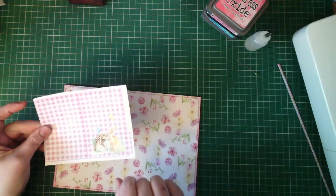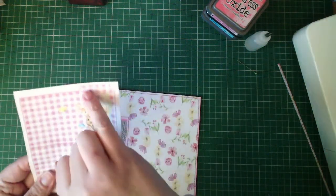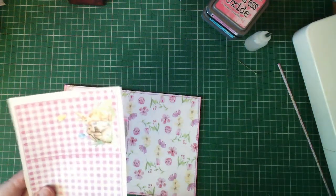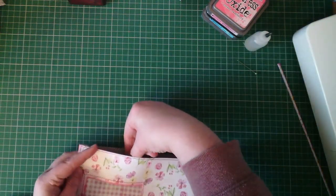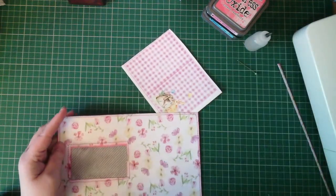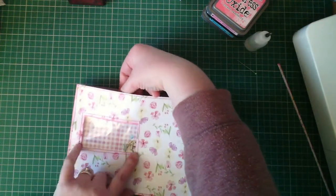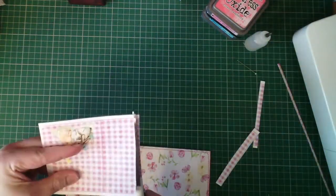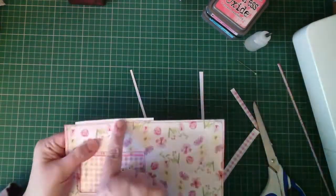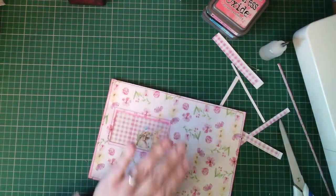Before that, I want to put something back here — this is actually one of the file folders from a misprint page. The misprint part was missing off a bit of the tab, but I cut the tab off anyway. I'm going to put it in here to hide that, and in order to show more of my little rabbits, I need to trim it off a bit.